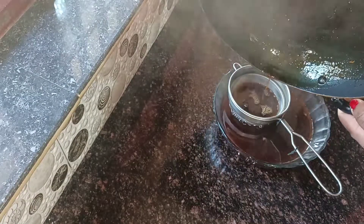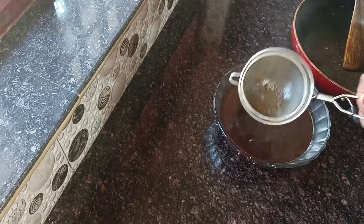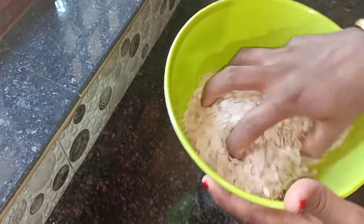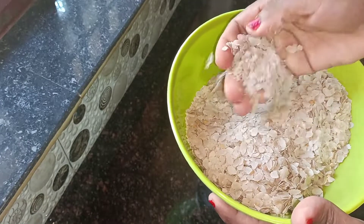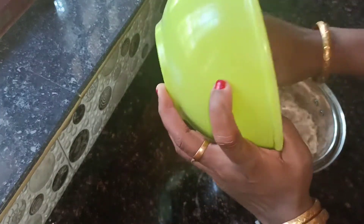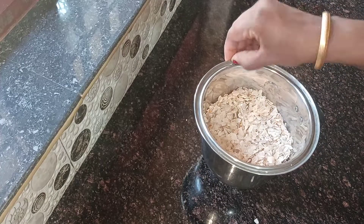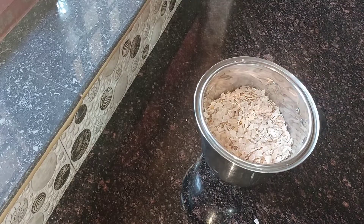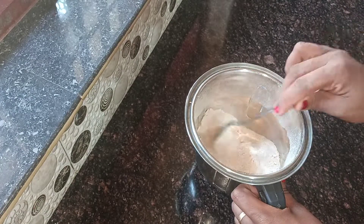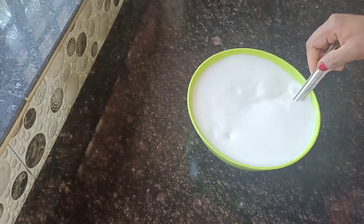Let's put it in the middle of the bowl and mix it in the jar. Now let's put it in the jar.